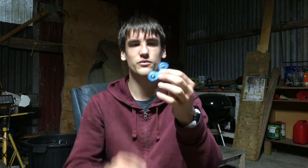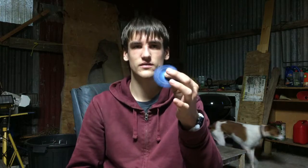Hey everyone, Scoop Science here. Today I'm going to show you how you can make a fidget spinner without any bearings. So let's do it.